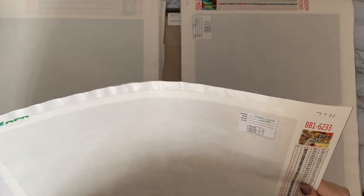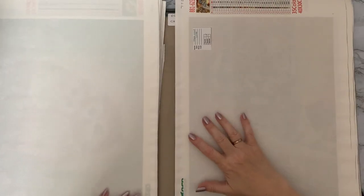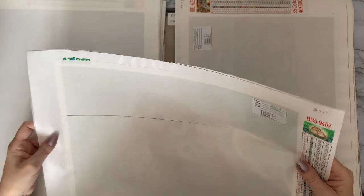This one is 'Tiger' — tiger and tiger cubs, very very pretty. That one is AZQSD as well, 35 colors. Told you I had a lot.